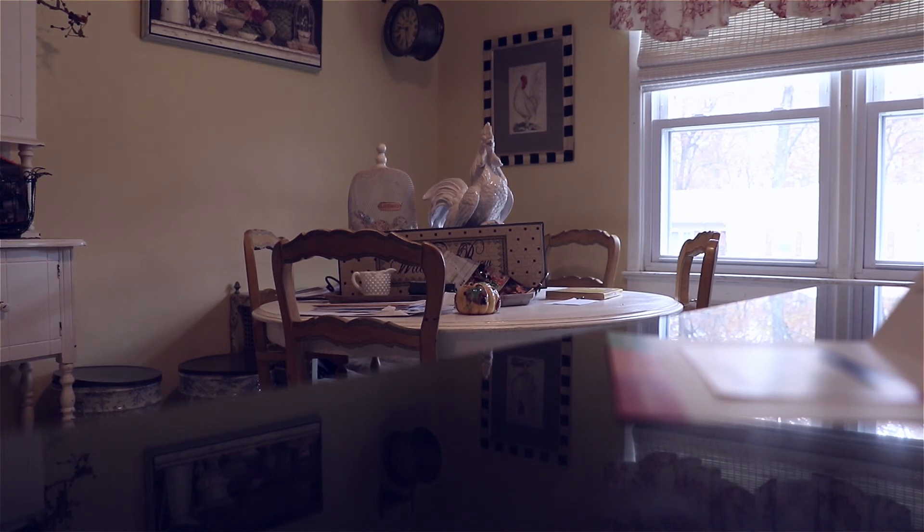Rolling shutter is obviously there on DSLRs still to this day. Other than that, I think it handles it okay. But how often are you going to do that?